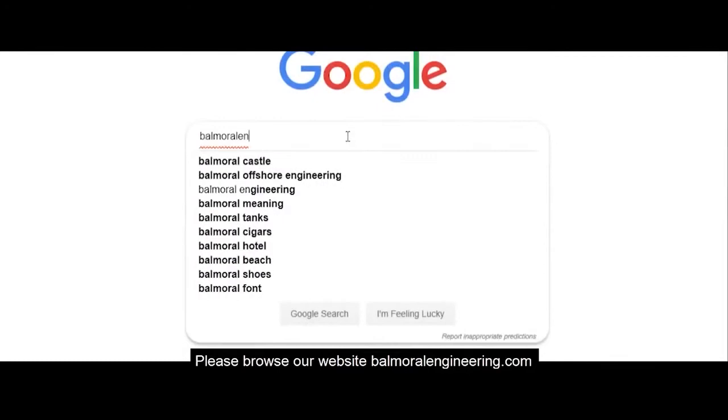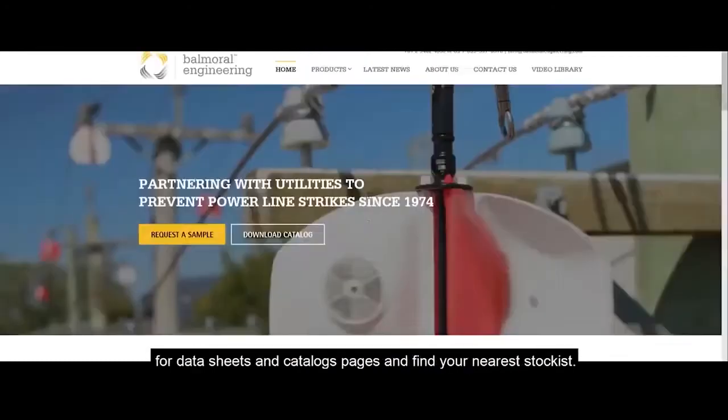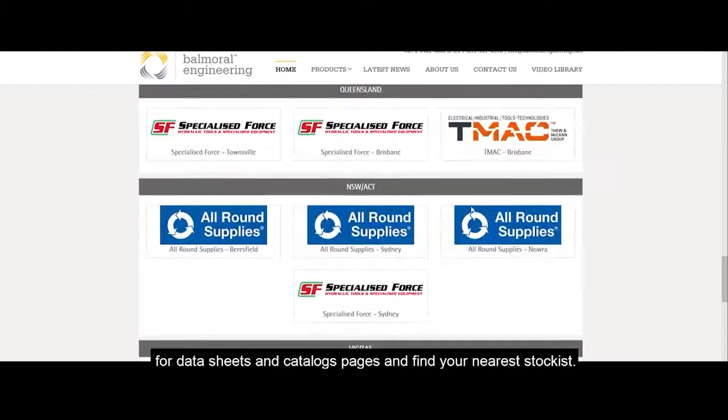Please browse our website balmoralengineering.com for datasheets and catalog pages, and find your nearest stockist.